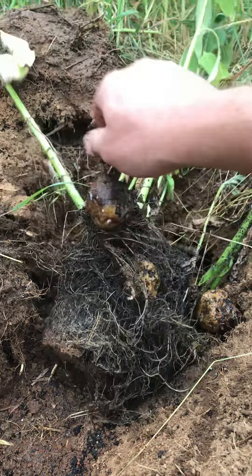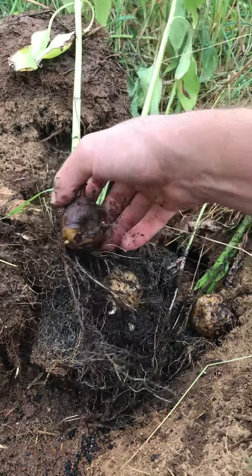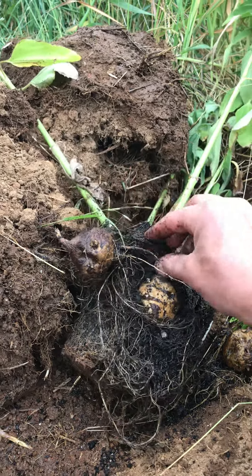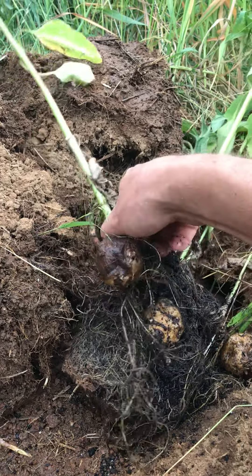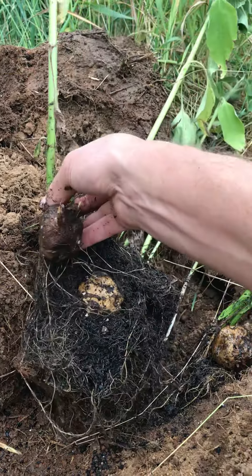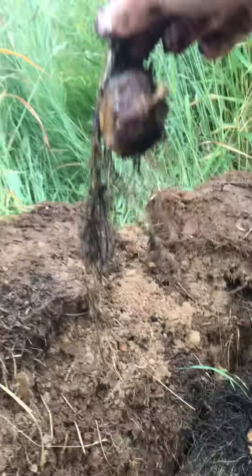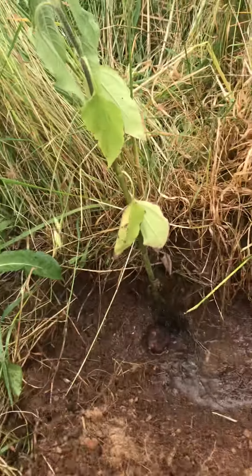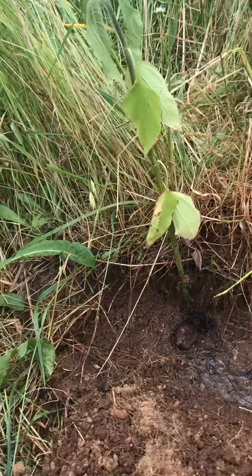I'm just gonna break these apart and once I get them apart we'll start planting them. You can see there's one bulb. Think of like tulips, potatoes — that kind of bulb-style, seed-style plants. That's kind of how we're rolling here, and then we'll just put them in, dig them in, and see how they do.